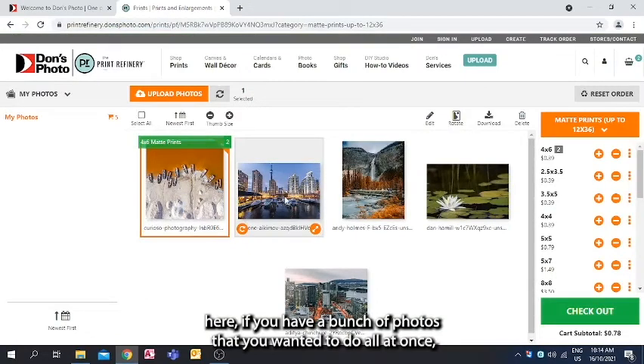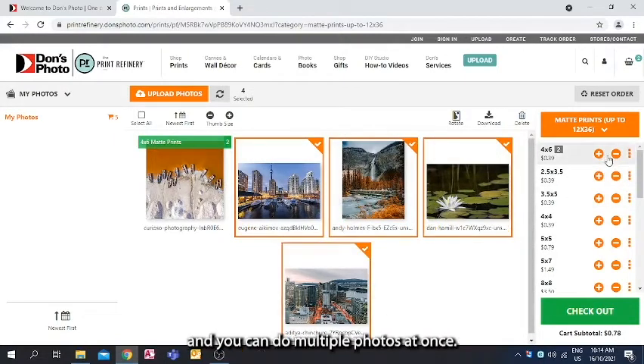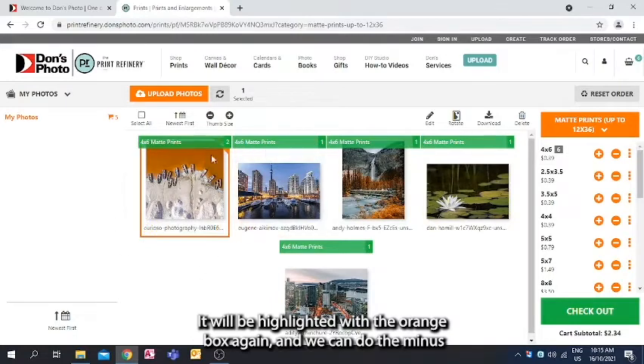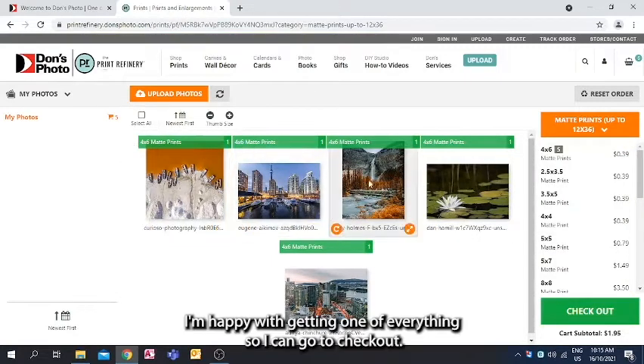If you have a bunch of photos you want to do all at once, you can highlight them with the orange box and do multiple photos at once. If you didn't want two photos, you can come back, select that one — it'll be highlighted with the orange box again — and click minus to remove it or reduce down to one. Once you're happy, go to checkout.